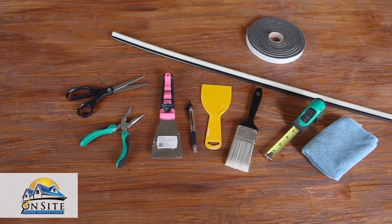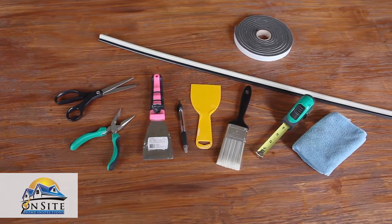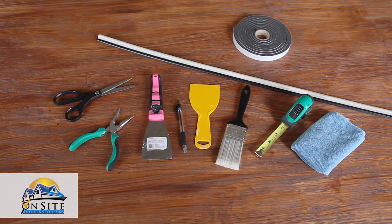The tools that you may need for this project are new weather stripping, measuring tape, scissors or a utility knife, a dry cloth or paintbrush, a scraper, and pliers.